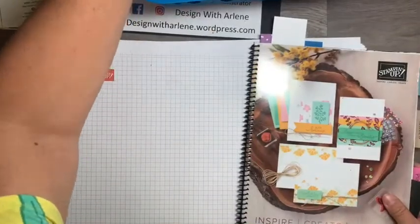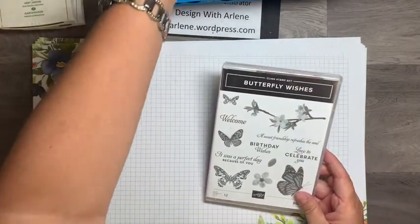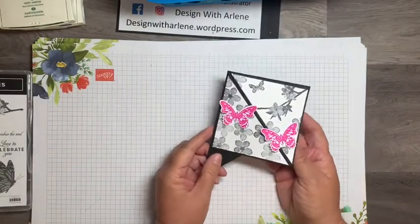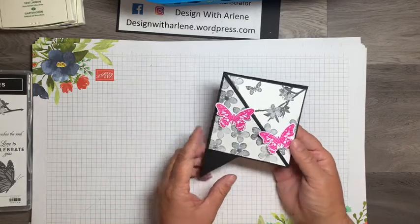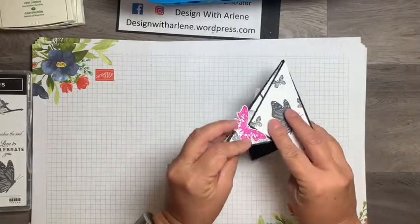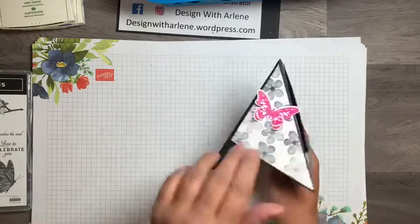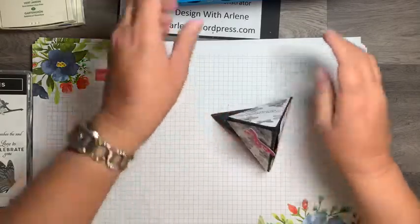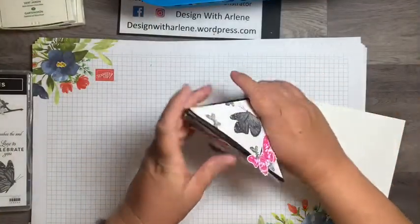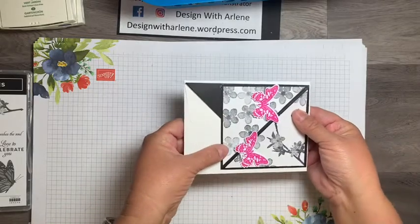This is the set I'll be using to make this particular card. This is what's called a pyramid card — I've also seen it called a teepee card. It folds down flat like this, and when you open it up and put it together, it stands like this so you can see the top view. It stands alone and you can see all three sides. It also fits in a regular A2 size envelope when folded flat for mailing.